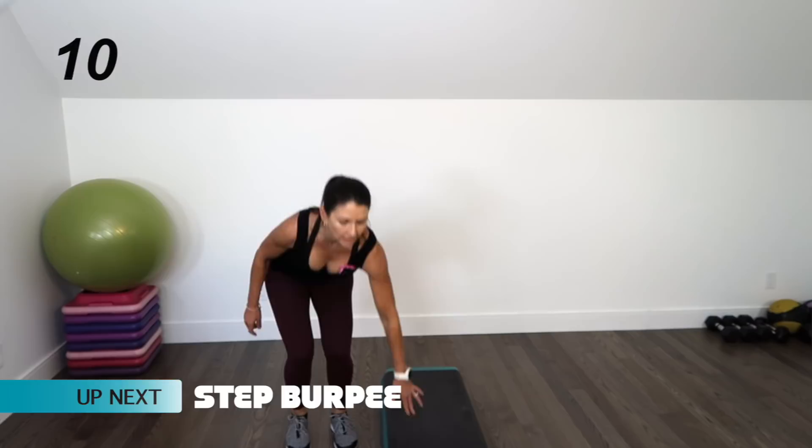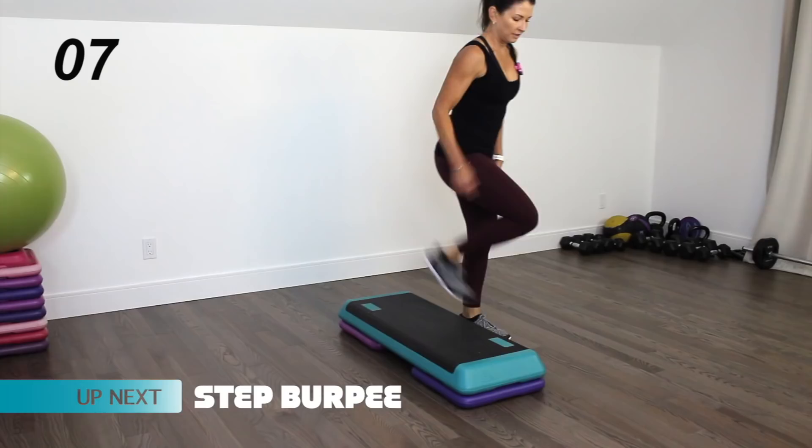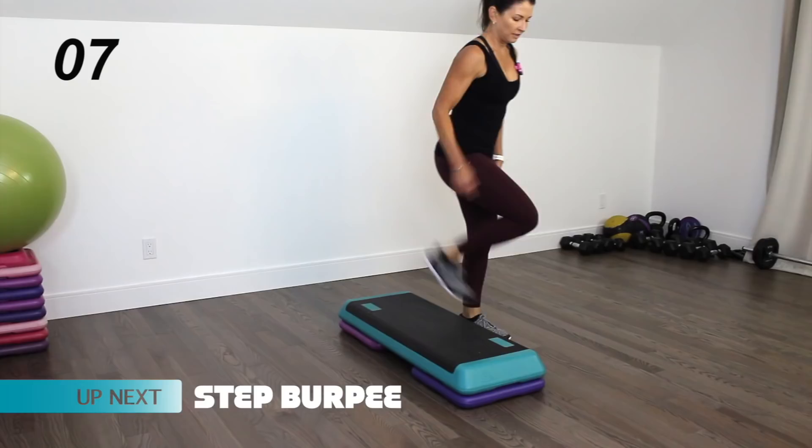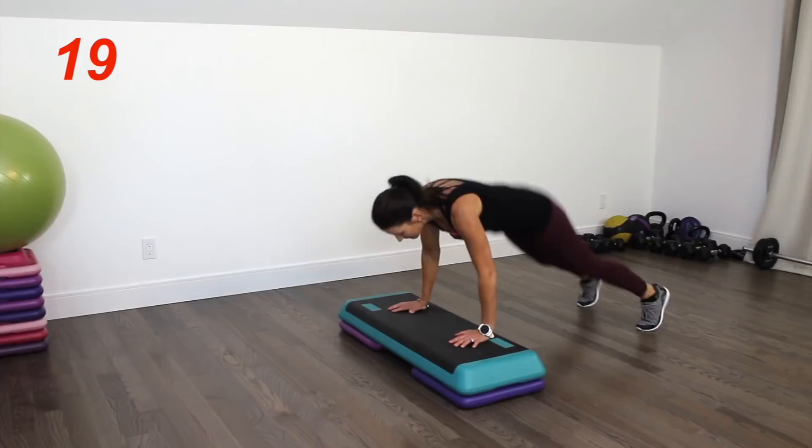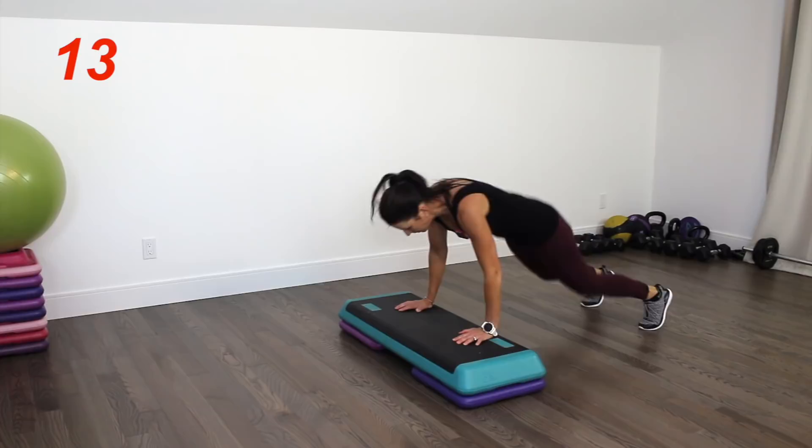Next up we have a step burpee. Come to one side of the step, facing it. Hands come down to the top of the step, shoot the feet out, and then jump on top. Moving as fast as you can — landing softly, bending the knees, bracing the core. You've got five seconds left.